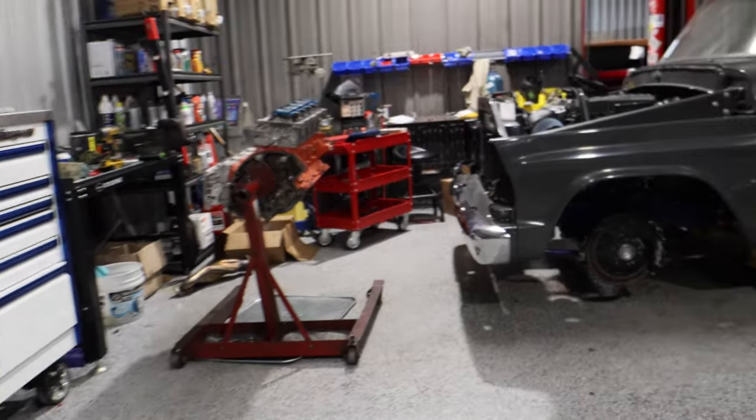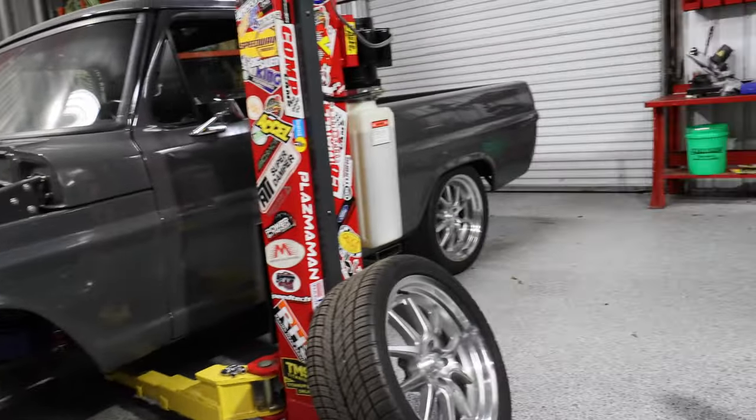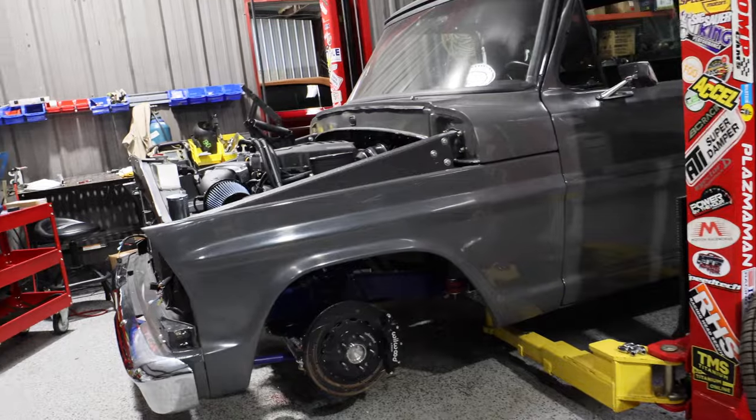Yes sir — if y'all see this truck on the street, please don't try them. This thing's gonna be a serious problem in the streets of Mobile.